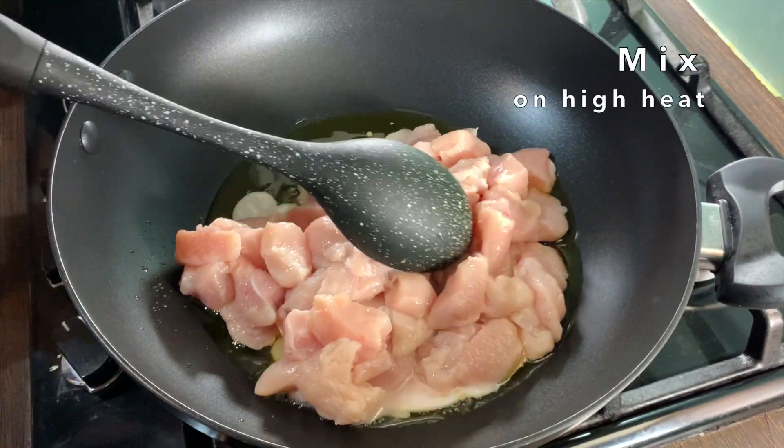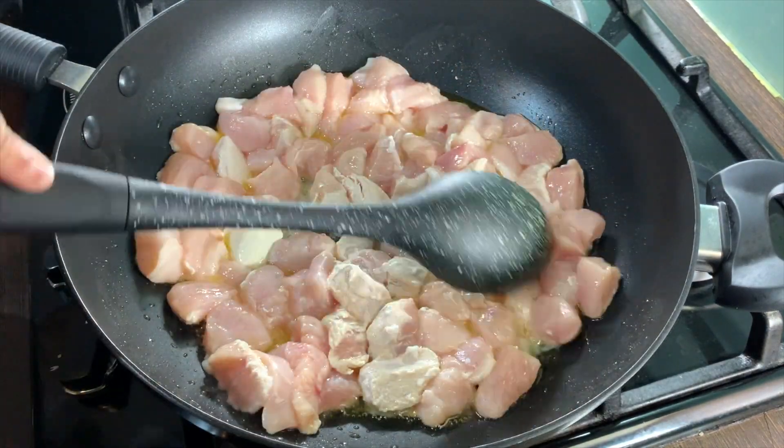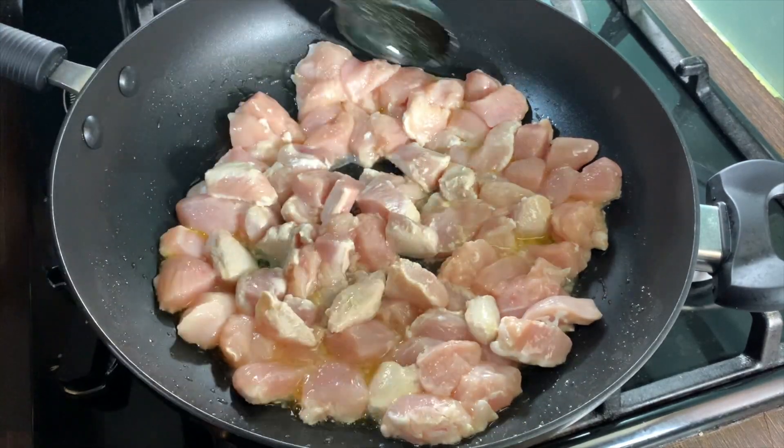Put the gas up and mix this in on high heat. Once you have mixed this in properly, let this cook on medium heat for seven to eight minutes. Make sure to stir fry often.